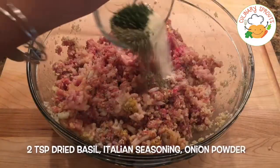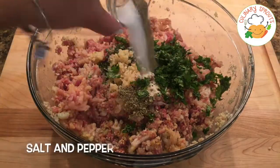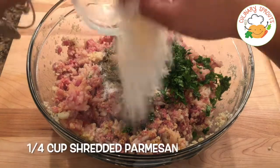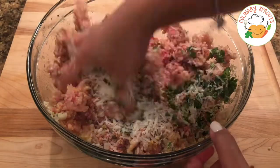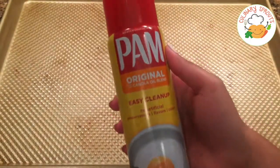Then add basil, Italian seasoning, onion powder, minced garlic, chopped cilantro, salt and pepper, and freshly grated Parmesan cheese. And this is optional, but I find that adding cumin will really enhance all the flavors of the meat. So give it a try!